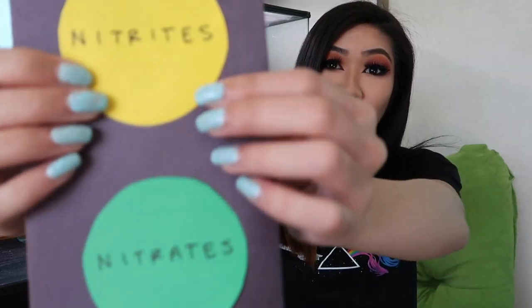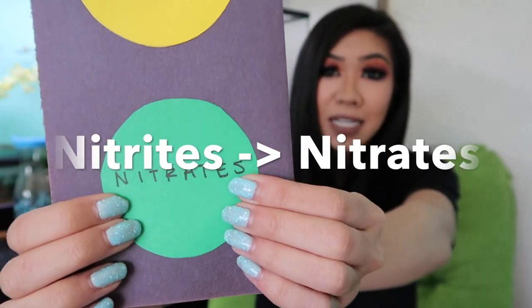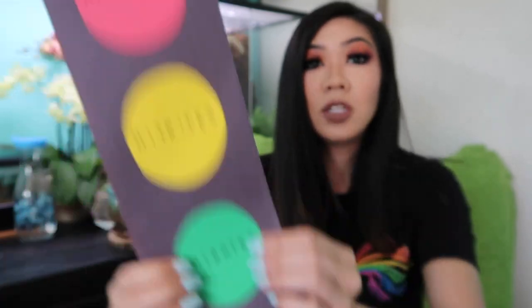Then once you get enough bacteria to turn nitrites into nitrates, that is when you know your cycle has come to an end — not necessarily an end, more like it's complete — where you're safe to add fish.